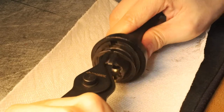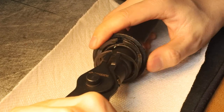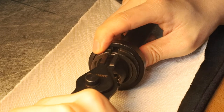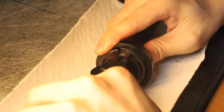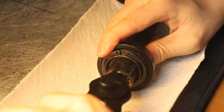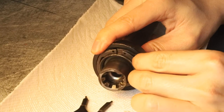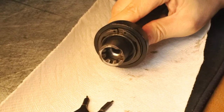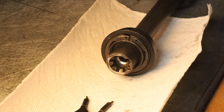Just squeeze it a little bit. There's a recess on the barrel nut where the snap ring will go, and you're just going to have to finagle a little bit until it clicks. Alright, that's it.